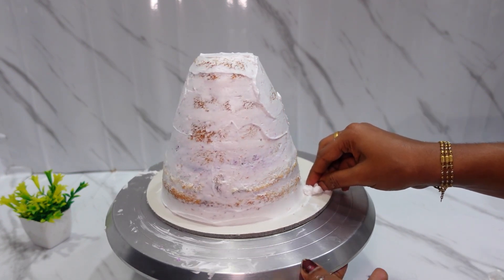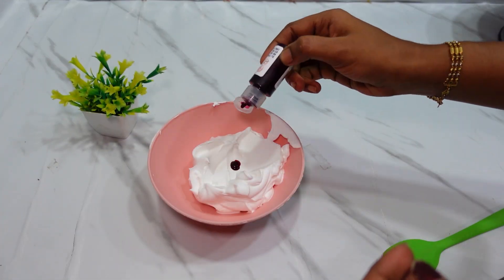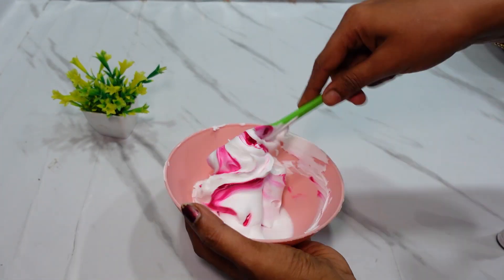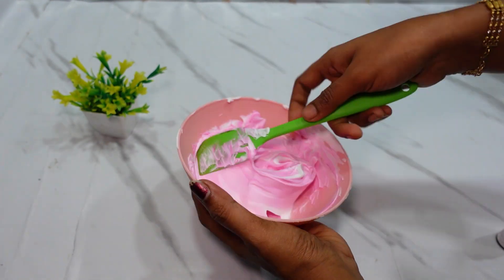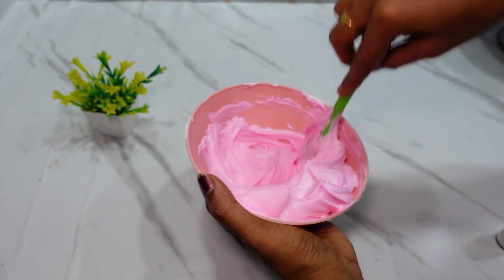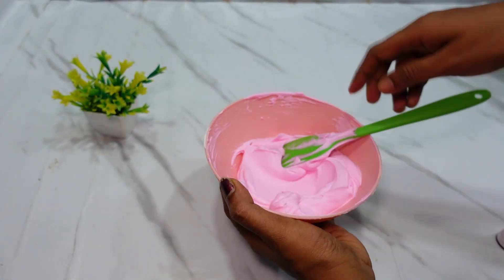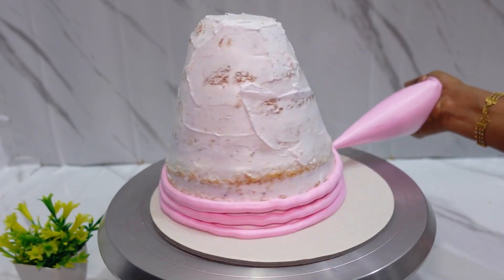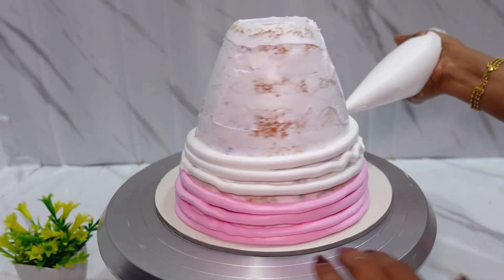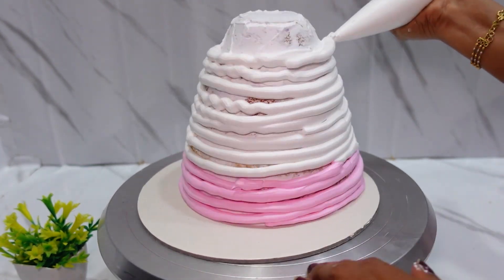After 10 minutes, take out the cake. Use whipped cream with a Magic brand. Mix the cream, then put the cream in the piping bag and add 3-4 lines of pink color. Add more cream with white color.